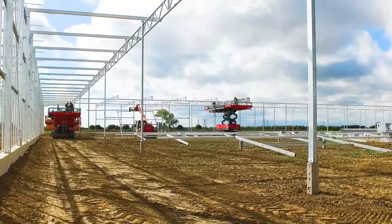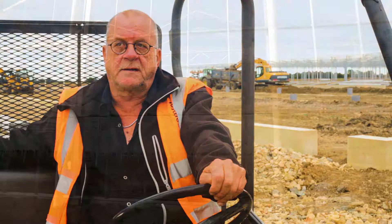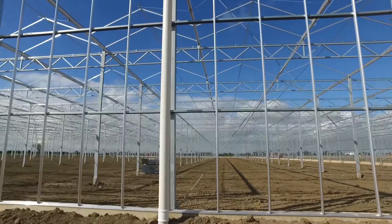The foundation has all been put up and now we have been working for a week on the steel structure. As you can see, we've made quite some progress — I think we need to do two fifths of the steel here. Then we can go for the glazing, which will start somewhere next week.